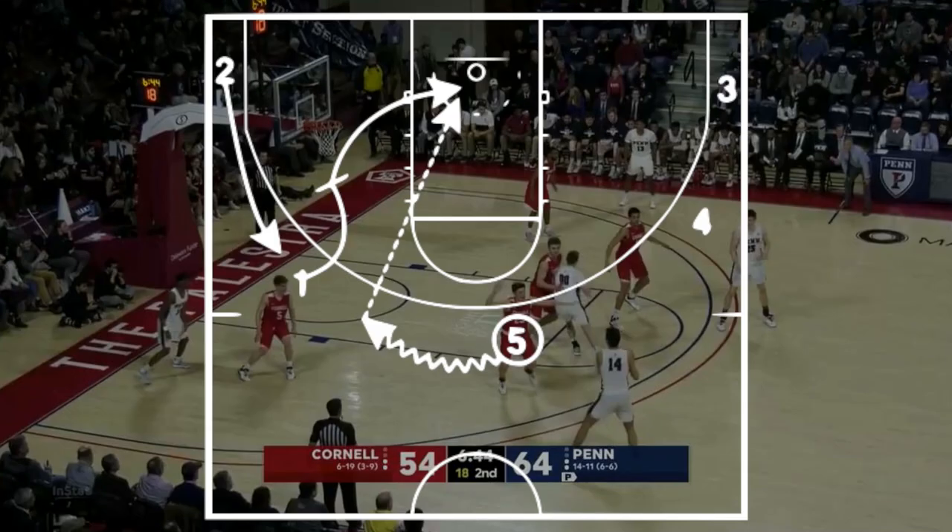Now this last bit is where we're going to get our decoy action. The guard with the ball is going to give it back to the five up top, and then he's going to set a pin down for the man in the corner, who's coming off looking for a dribble handoff from the five.